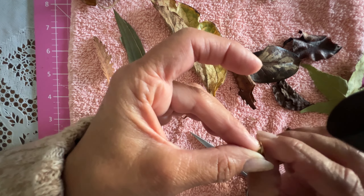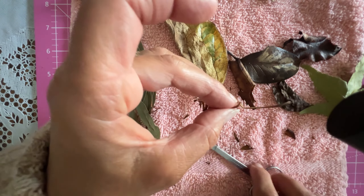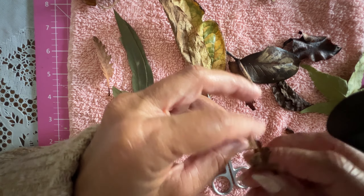If you've seen ferns, you know that as the blades begin to grow they start out from a little coiled end called a fiddle head, so I was just coiling the end of each stem.